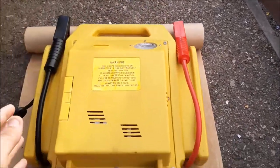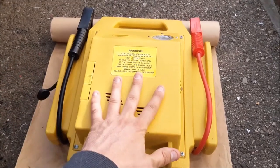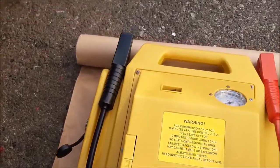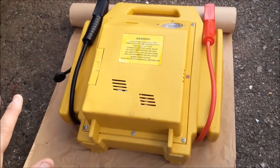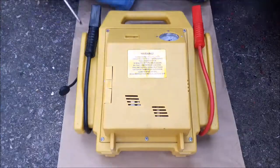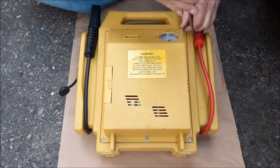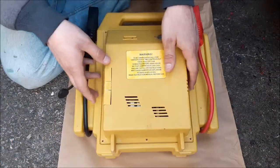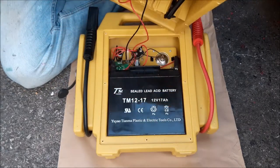I thought I'd show you this process on this one. I think a lot of them are very similar. To get to the battery, all you need to do is take the back off. On this one — the part that has the air compressor — it's a series of screws around the edge, so that's what I'm going to do first: remove those screws.